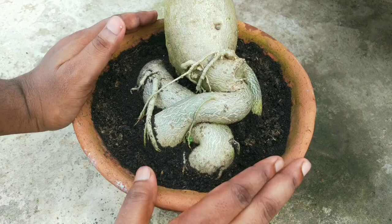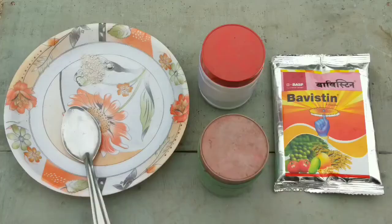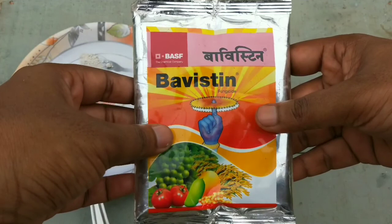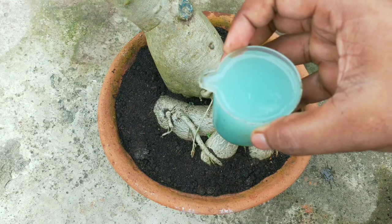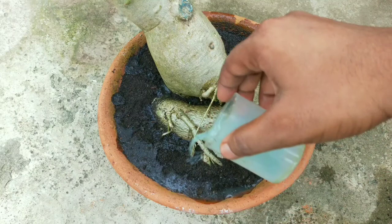Root rot is a major problem for adeniums. Check the caudex and roots regularly in monsoon by simply pressing with your fingers. Due to availability of water, the adenium caudex becomes hard, but whenever there's a fungal problem the caudex becomes soft. To prevent fungal problems, water every week with a fungicide solution — you can use Saaf or Bavistin. Mix one gram of any fungicide powder into one liter of water and pour it into the pot. Repeat the process every week for better results.